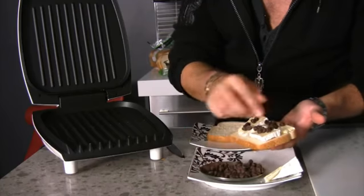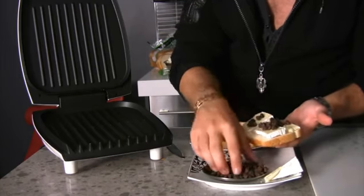Hi, I'm Max Tucci, celebrity chef and lifestyle expert, and today I'm going to show you how to make a panini with brie and chocolate.